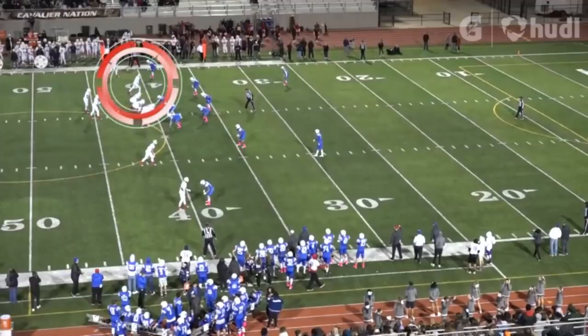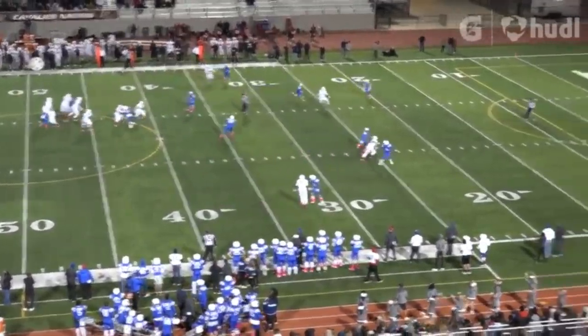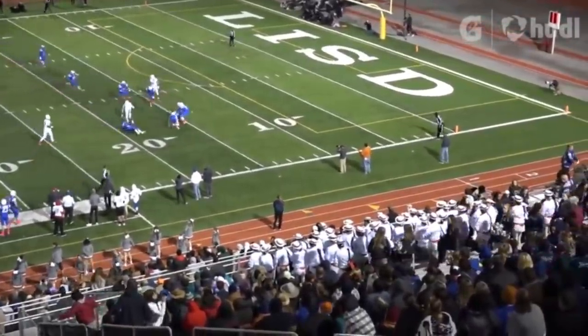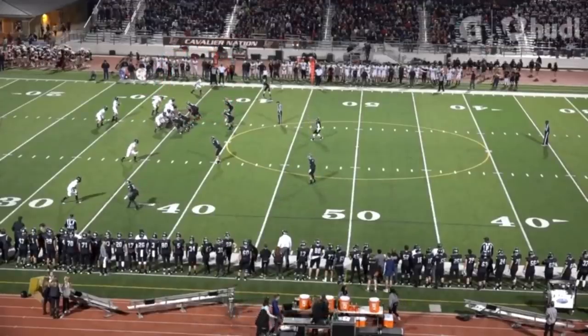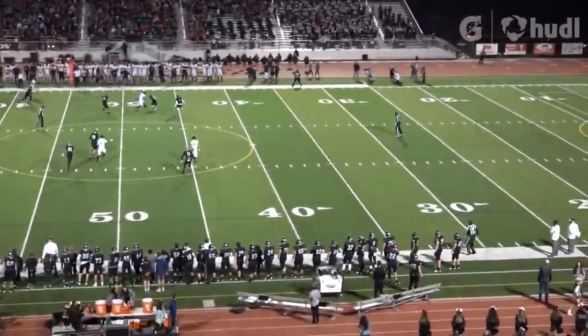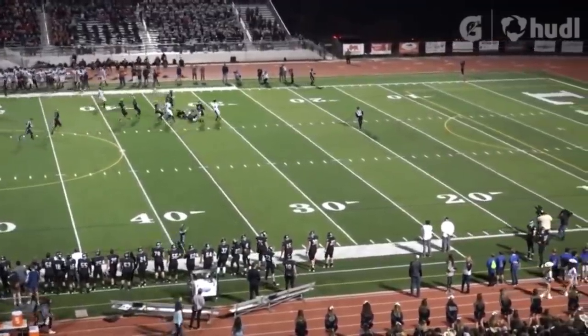These quick strikes over the middle are a major component of a Steve Sarkisian offense as well. Sarkisian's RPOs routinely hit over the middle of the field, in between the second-level linebackers and the third-level safeties. Expect to see the ball thrown inside around the 10-yard mark. Sark often employs a route called the glance route, designed to get the receiver inside of the defensive back with a quick break inside so the quarterback can hit him in the hands.